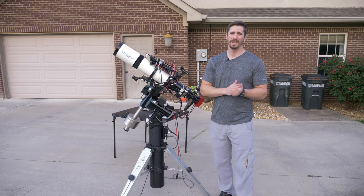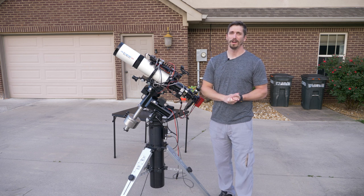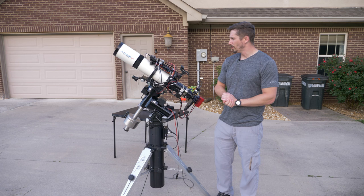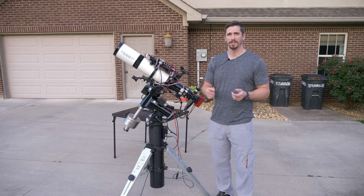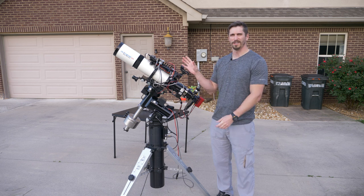What's up guys? During these pandemic times, do you find yourself having way too much money, or do you like hobbies that are incredibly frustrating and only very rarely rewarding? Well, if you do, stick around because we're going to talk about something that satisfies both of those criteria today, and that's astrophotography.